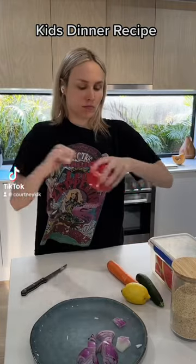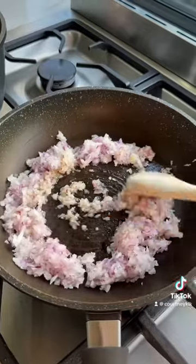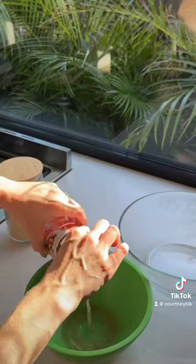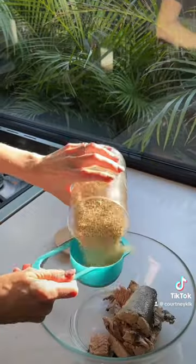I can't be the only one that's sick and tired of thinking about what's for dinner in the school holidays. I'm at the stage where I just make what I feel like making and I'm not catering to anyone's tastes. Lucky for them they actually like this recipe, so follow along.